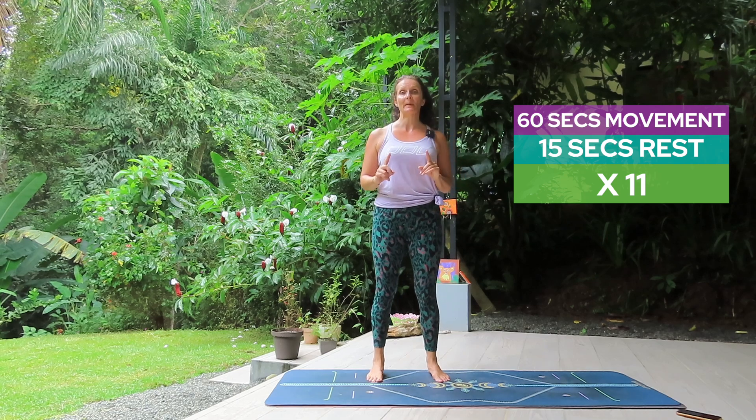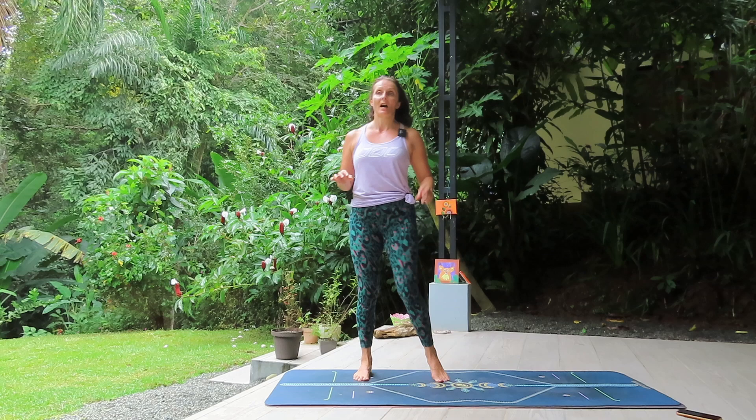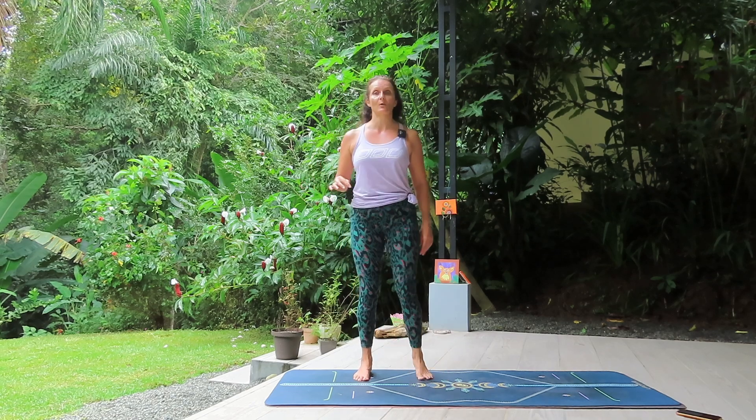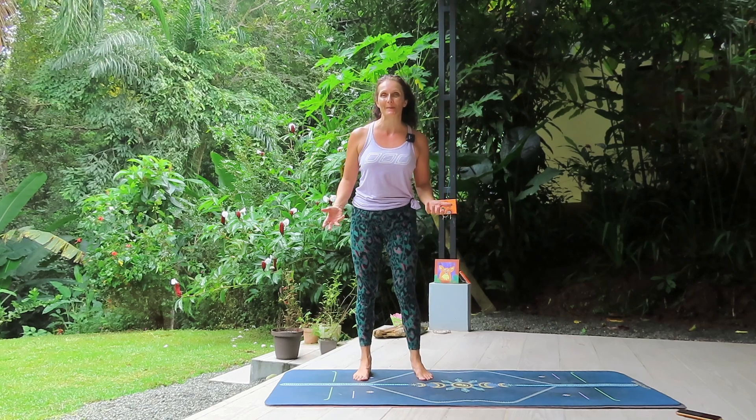The format will be 11 exercises, one minute each with a 15-second break in between where I'll demonstrate the next move. I'm working out in bare feet because I always do — get a nice flat, stable surface and some space to move around in.